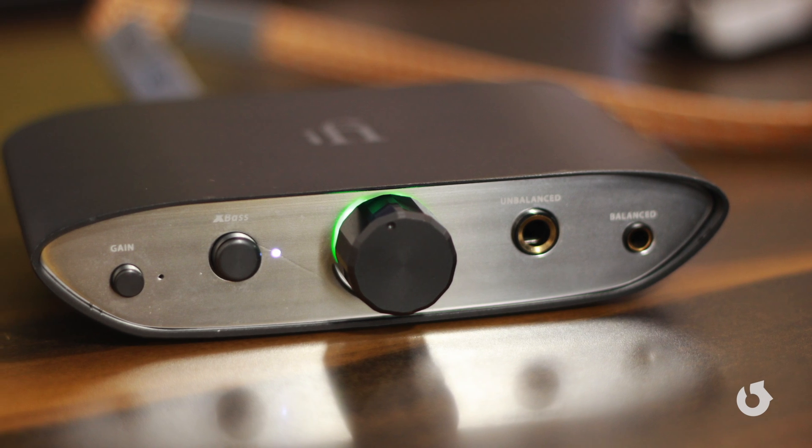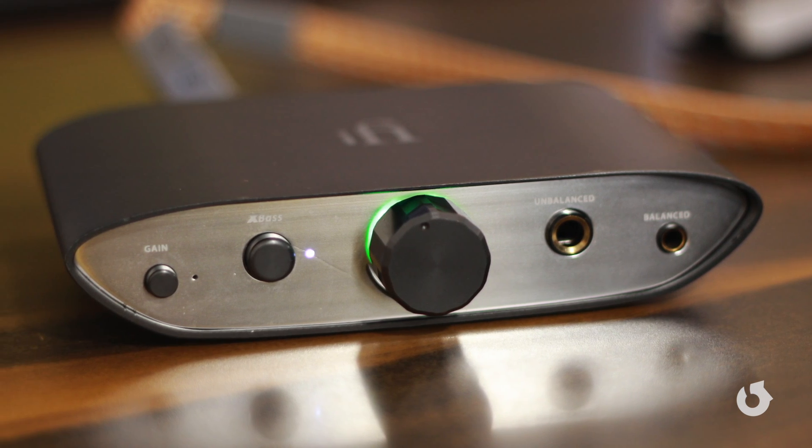It simply makes the bass tighter, the sound becomes wider, everything sounds crisp, clear, and absolutely amazing in terms of soundstage. So the iFi Audio Zen DAC is probably the first device that you want to get to start using with a good quality headphone or an IEM, because it's going to bring out the best that it's going to be able to play.